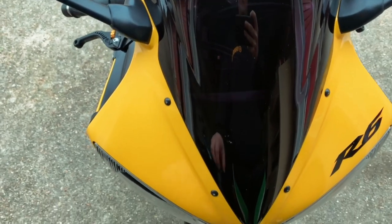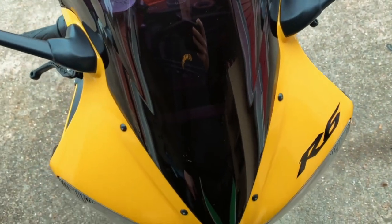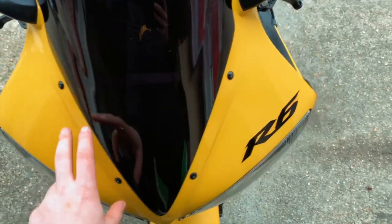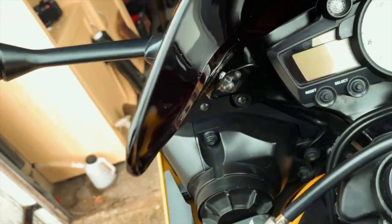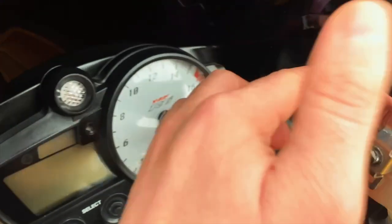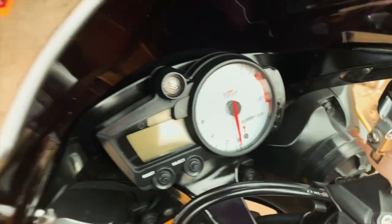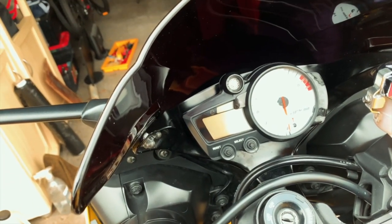Okay guys, what we're going to have to do first is these four bolts — one, two, three, four — and they're all Philips screwdrivers, so they'll all have to come out. Then come around to the back of the screen and there are four 10mm nuts: two on each side — one, two, and one, two. Undo all that and then the screen should pop out.